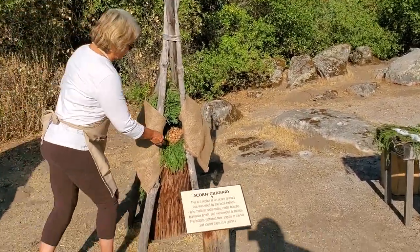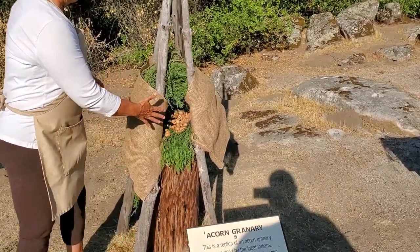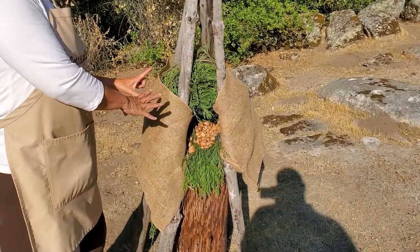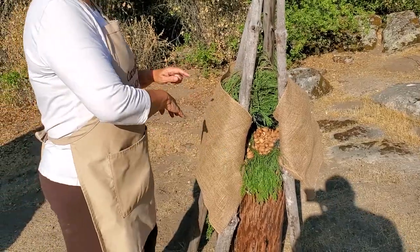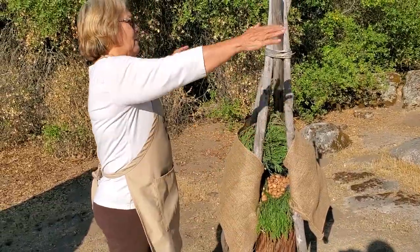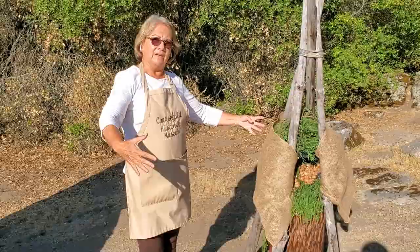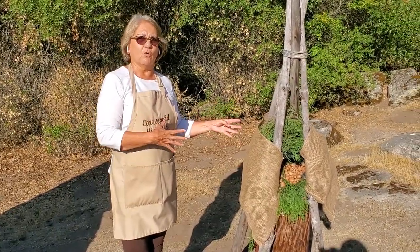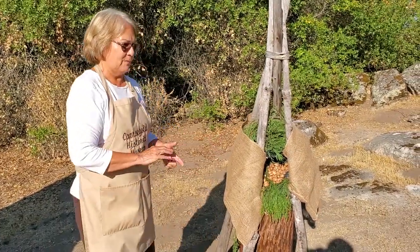This is a tiny replica of an acorn granary. It wouldn't be open like this — it would be all enclosed with cedar boughs and wormwood that would keep the bugs away. Later on, when they got burlap from white settlers, they put burlap on them. But they would be big — tall as me, big around — and they might have three, four, or five of them where they were staying and storing their acorns.